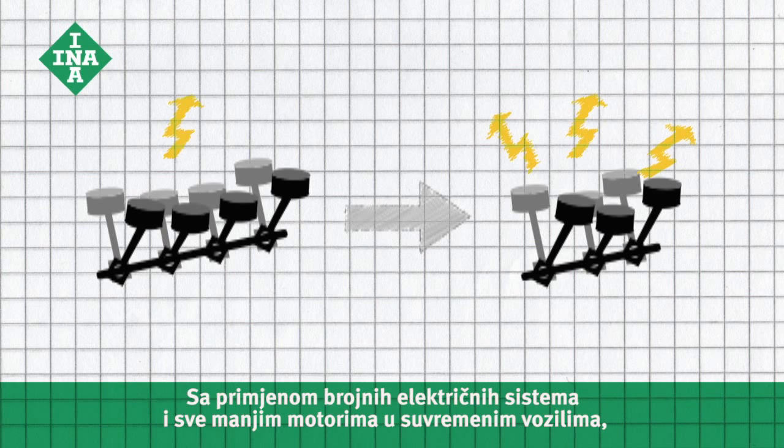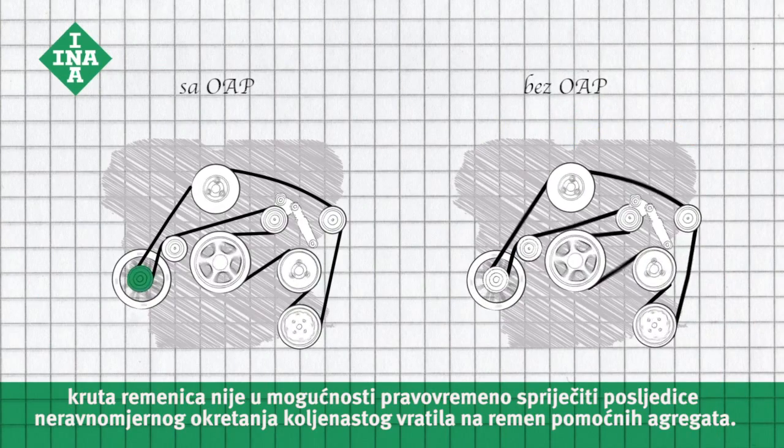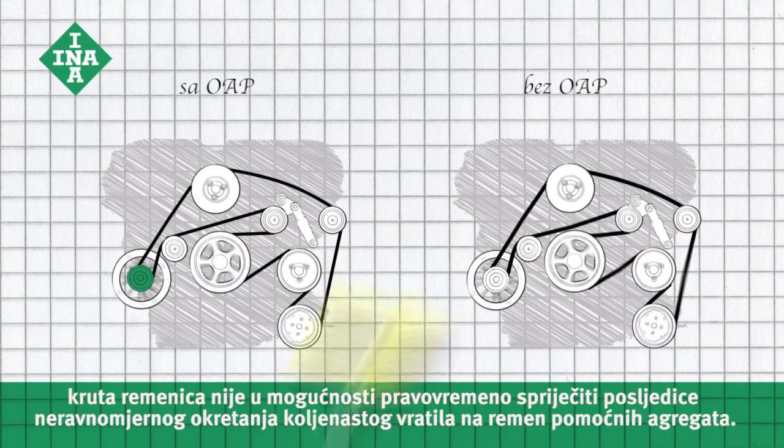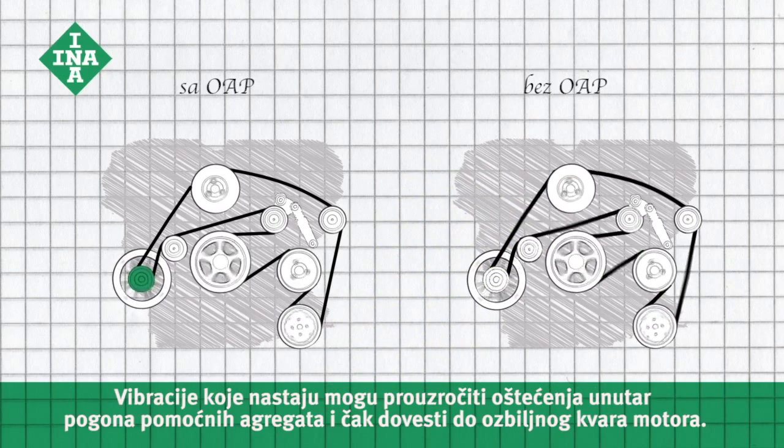With the many electrical systems and even smaller engines in modern vehicles, a rigid belt pulley is unable to adequately prevent rotational irregularities in the accessory drive. The resulting vibrations can cause damage to the accessory drive and even lead to total engine failure.